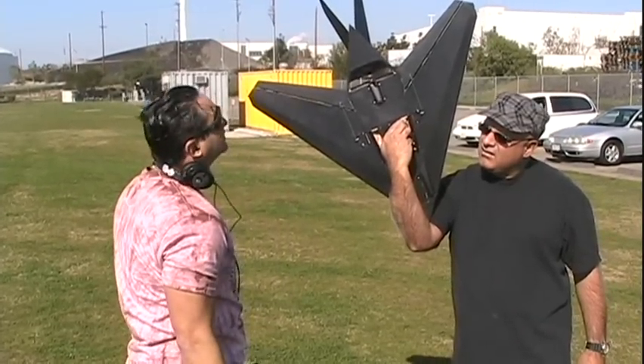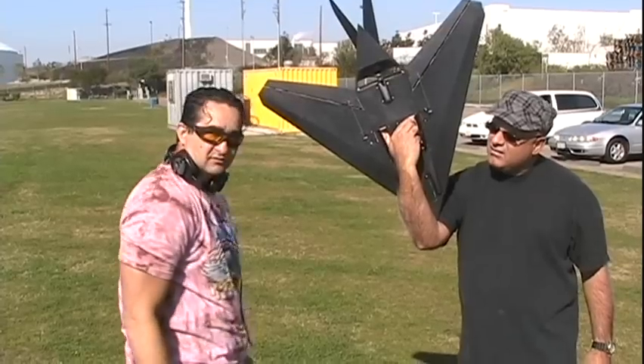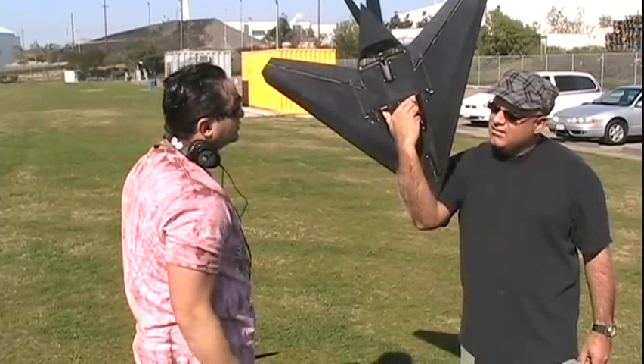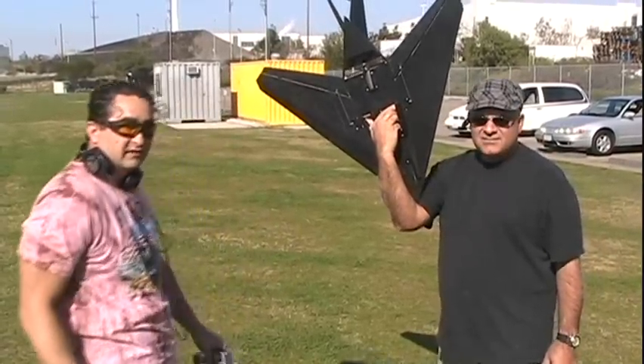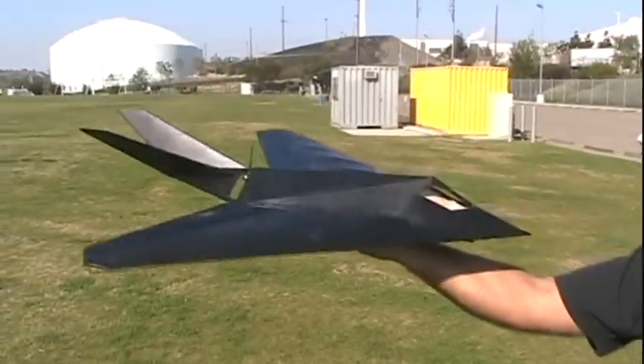It might be kind of noisy. I built one about a year ago and crashed it, so hopefully I won't crash this one either. I'm in good hands — Charlie's a good thrower. Scott, you want to get some video footage before it goes up, in case I crash it or turn it into pieces.